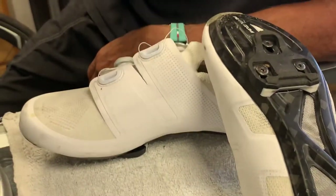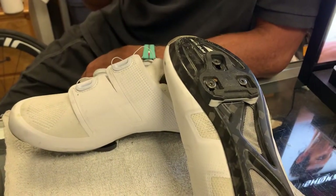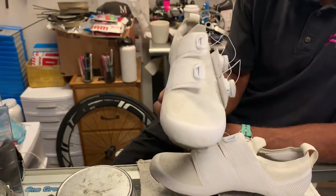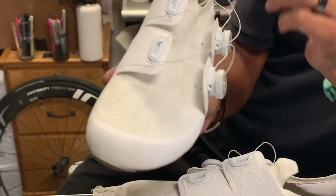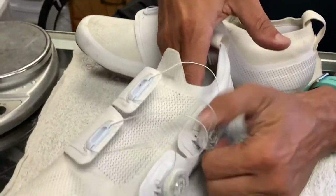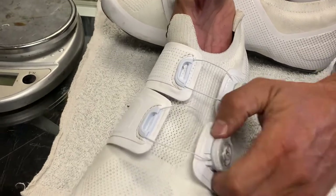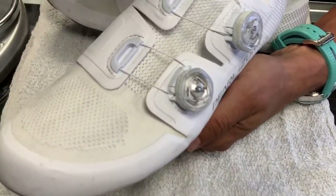They've reduced weight everywhere — reduced weight in the knit upper and reduced weight in the sole. But honestly, you really don't want to only focus on weight. You want to focus on how the shoe fits and how it feels. Because this knit is so embracing of your foot, with your boa — or in my case I basically just cinch it down just so it is not loose. That's it.